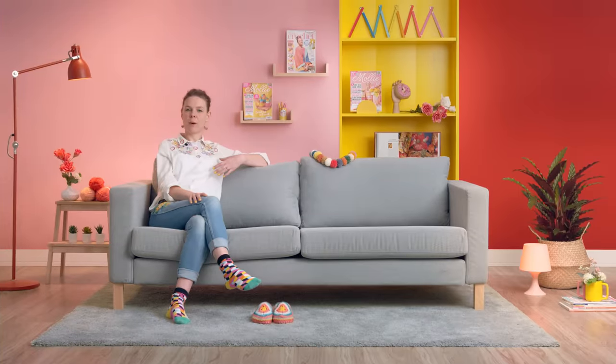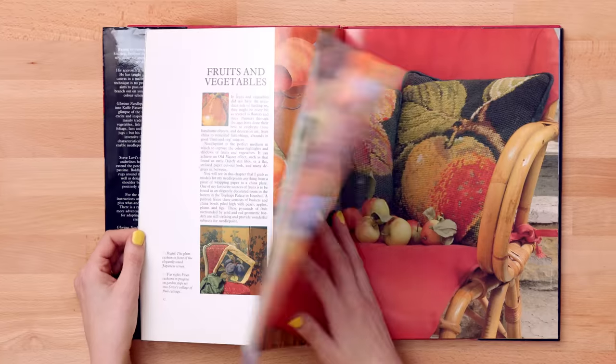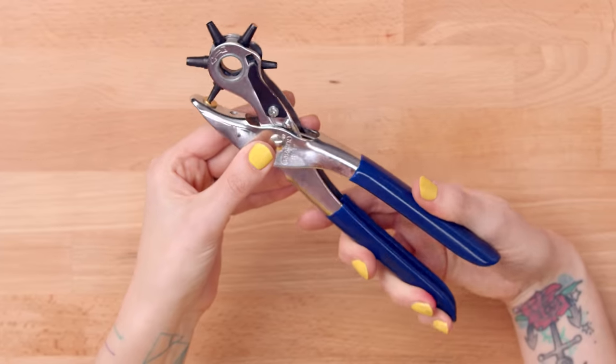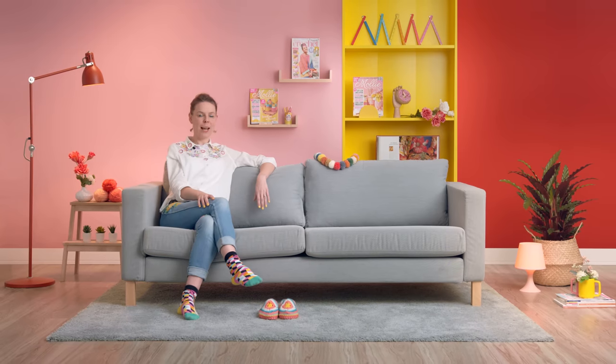I will talk to you about my career path, the artists that have influenced me and the things I take inspiration from. I'll show you how to choose the yarn, hooks and materials that you'll need to get you started on your crochet hacking journey.